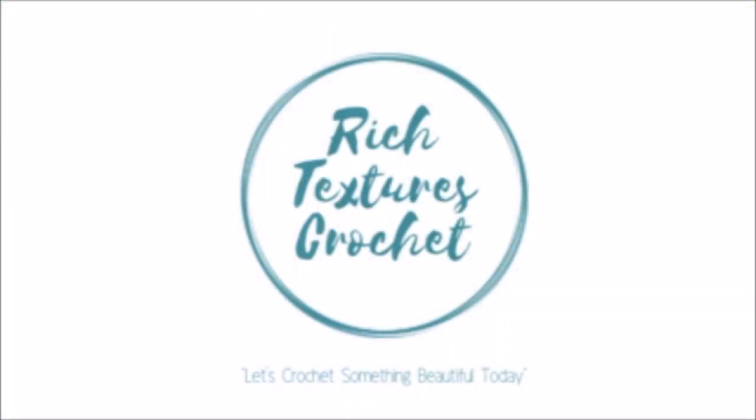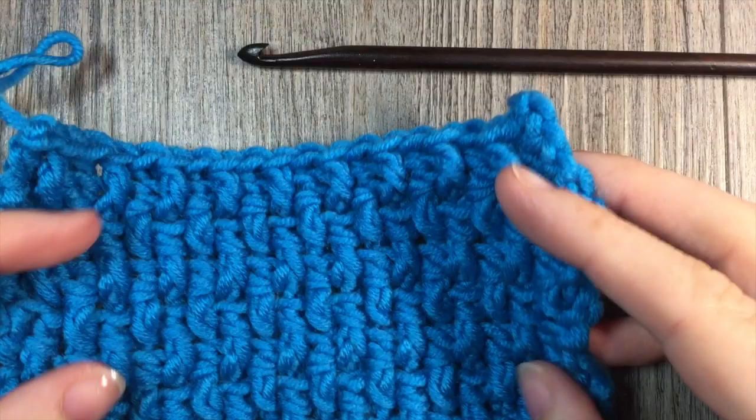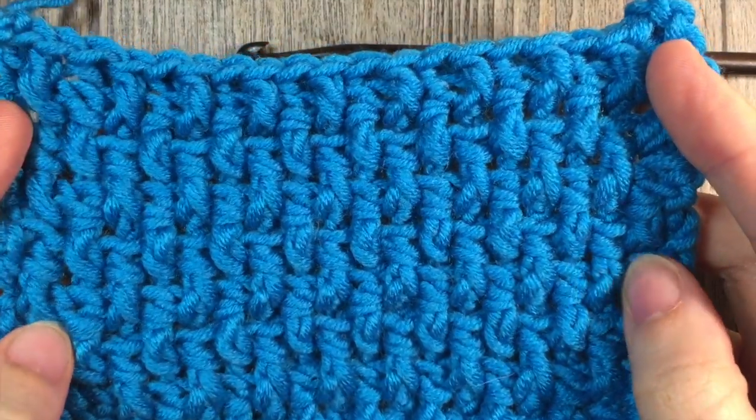Hi, I'm Sarah and welcome to Rich Textures Crochet on YouTube. Let's crochet something beautiful today. Today we are going to learn how to crochet a twisted stitch.